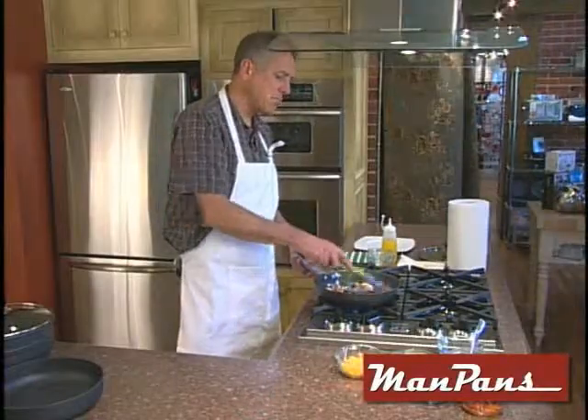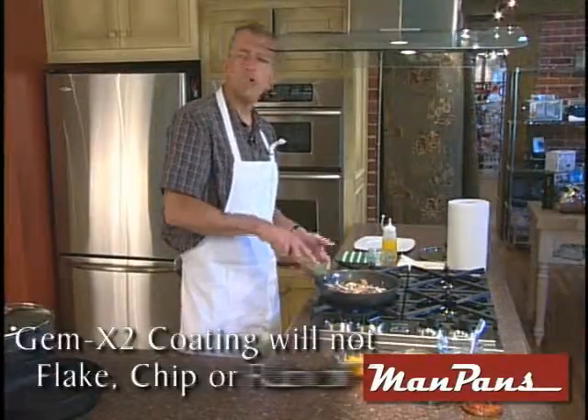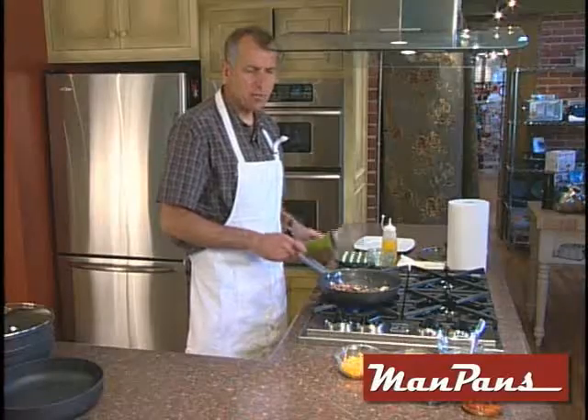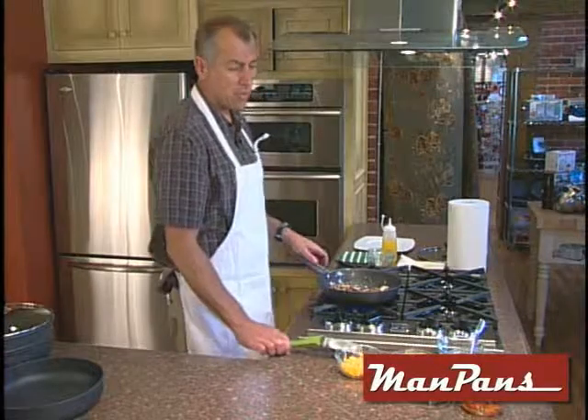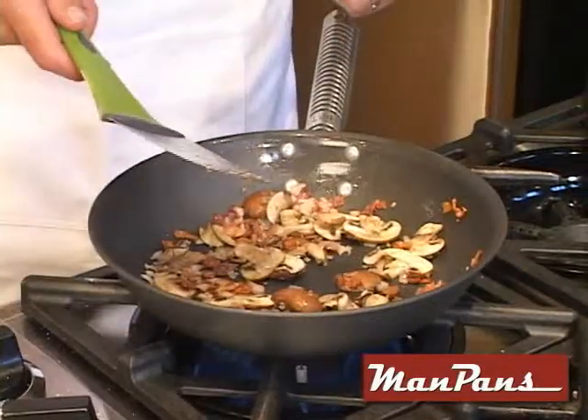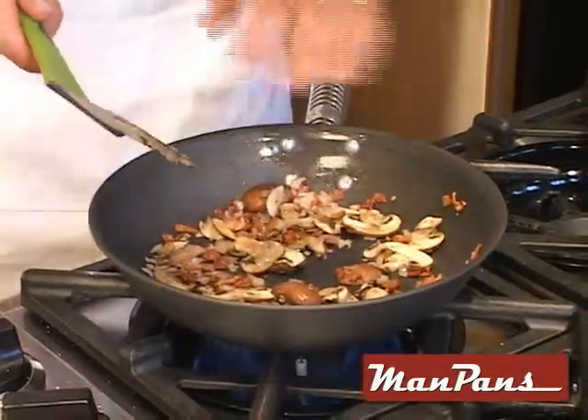As you can see, I'm using the metal spatula. This thing won't scratch — it's practically indestructible. We're going to turn down our flame just a little bit so when we put in the eggs, that controls the heat a little bit. Look at that — this flame is down very low and this stuff is fried.